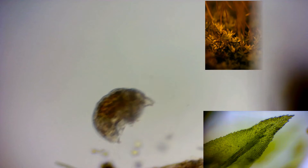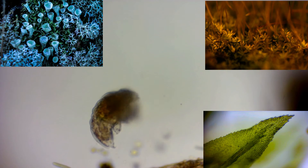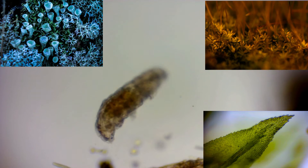Tardigrades are prevalent in mosses and lichens and feed on plant cells, algae, and small invertebrates.